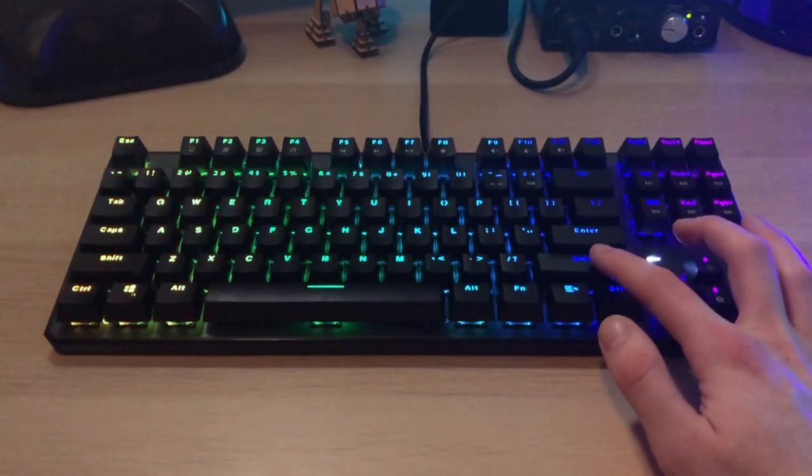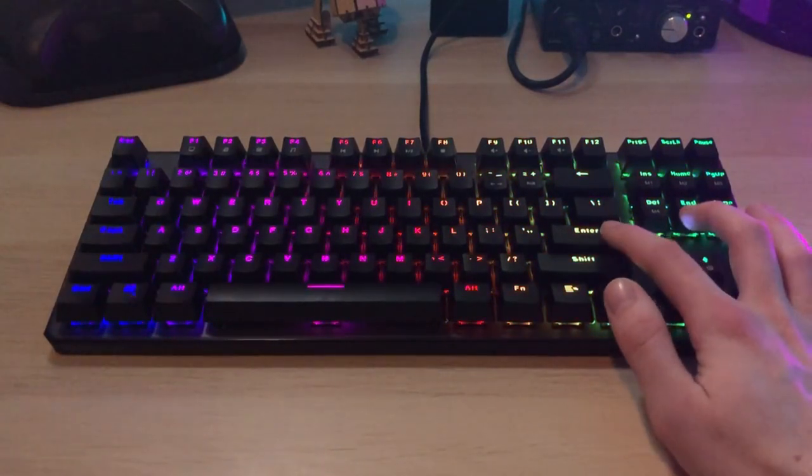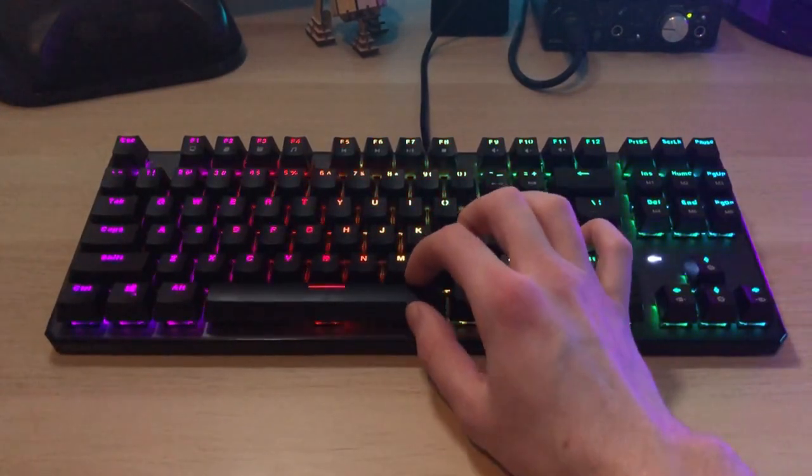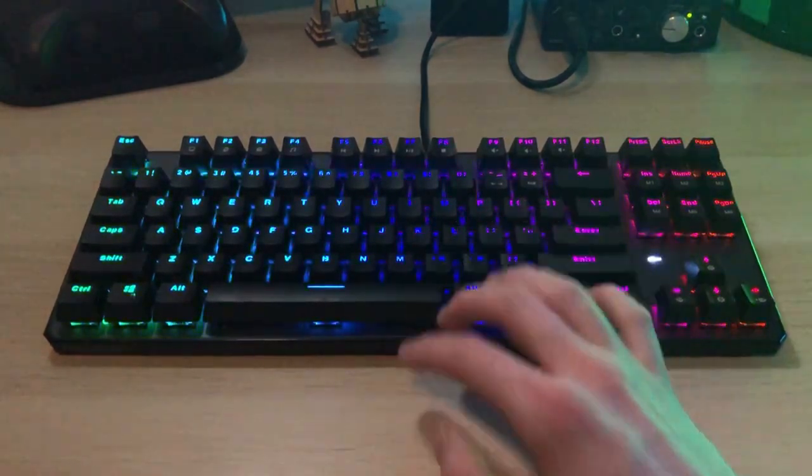The font on these keycaps is kind of weird, and on the numbers especially it's really small. Looking at the numbers and especially the symbols next to the numbers — like the percent sign — you can barely see the line. I wish they had made the numbers a little bigger. I'm really just not a big fan of the number keys especially. The stabilizers on the bigger keys like backspace, shift, enter, and space are really not great. They're fine, and it doesn't bother me that much, but I know that good stabilizers are kind of a must for some people, so it might be a big deal for you.